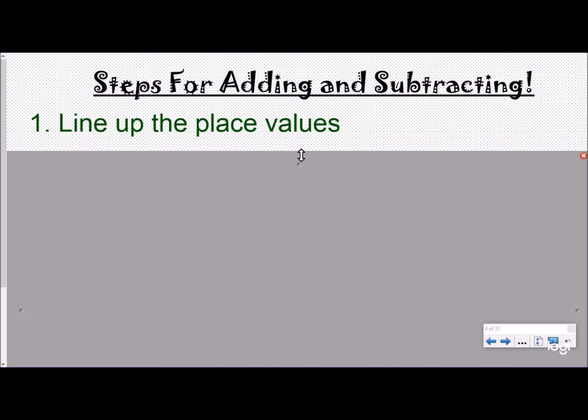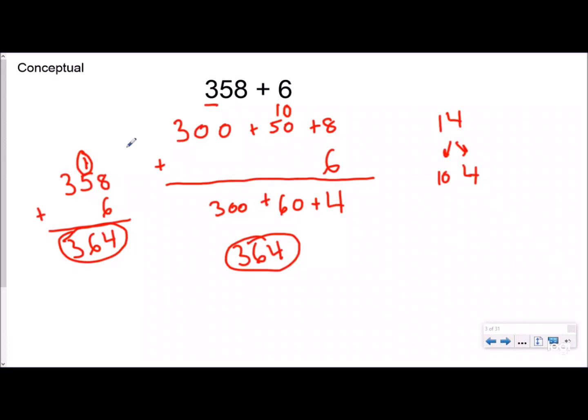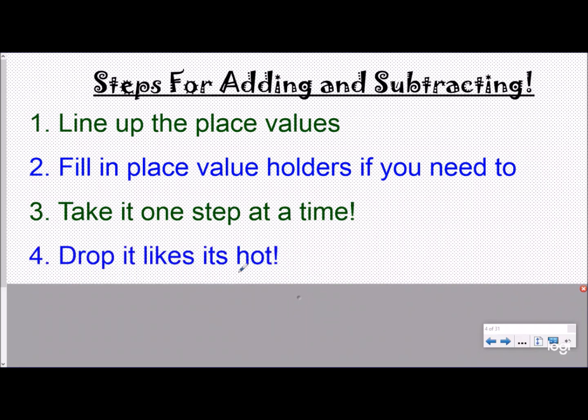So conceptually what is happening is you're not just lining your digits up — you're lining your place values up so that you can regroup properly. Here are our steps for adding and subtracting. We don't want to always write in expanded form. Step one: line the place values up. Step two: if you need to, fill in place value holders — you can put zeros if you like digits on top of each other, but a zero just means you don't have anything. Step three: add the place values one step at a time, regrouping when you need to. And at the end, we want to drop it like it's hot — and that is part of the song!